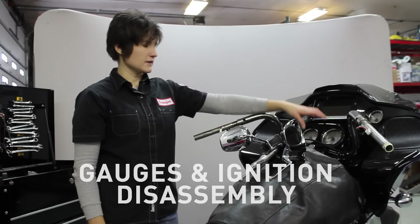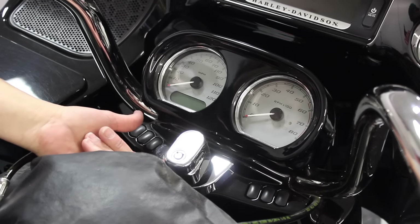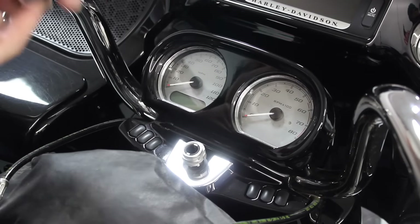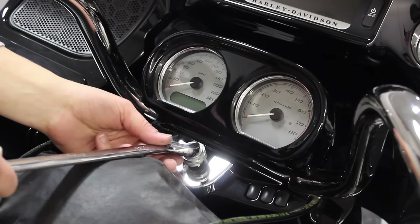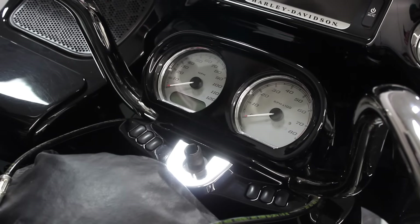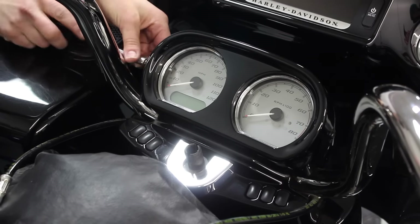The next step is to remove the ignition switch knob and the gauge cluster so that we can remove the handlebar assembly and the wiring. To remove the ignition switch knob, there's a spring button underneath on the left side — put your key in the unlock position, push up on the spring clip, turn the key past unlock and the knob will come out. After you remove the ignition switch knob, it's a seven-eighths wrench to remove the ignition switch nut on top; you'll take the nut and the spacer off and that will allow you to take the gauge assembly off.